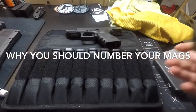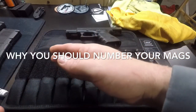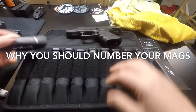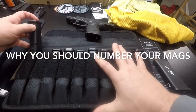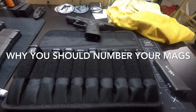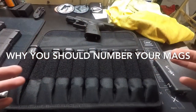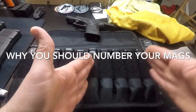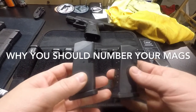One tip: when I started doing this I just numbered all my Glock 19 mags — the 15-rounders and 17-rounders — going one through whatever, all mixed together. So you see here's a one, this one is a three, this is a thirteen, but there might be a 17-round mag in there. I'm going to redo that and number them separately — 15-rounders one through whatever, 17-rounders one through whatever — so they're not intermixed. That was a mistake on my part.